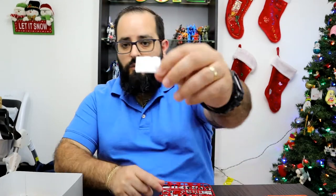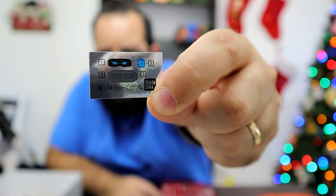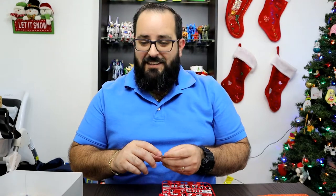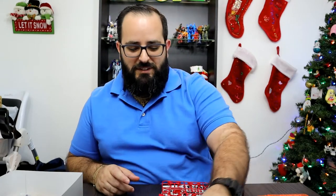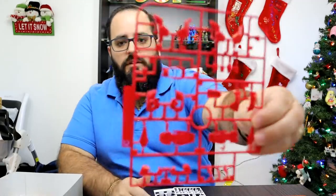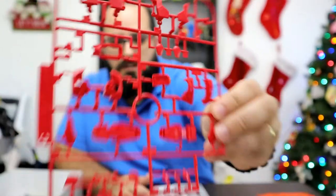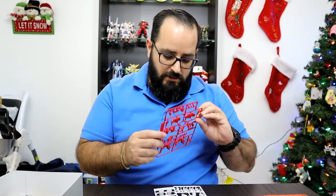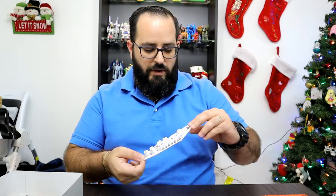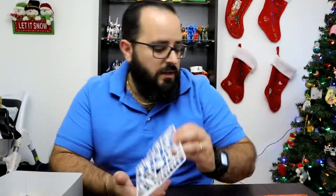So we have one small foil sheet — thank you, Bandai. That Star Winning build was not fun with the stickers. We have a medium-sized red runner with feet and maybe some chest pieces. Nothing too crazy. And some white armor pieces.